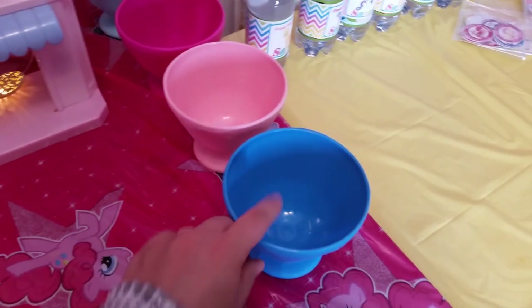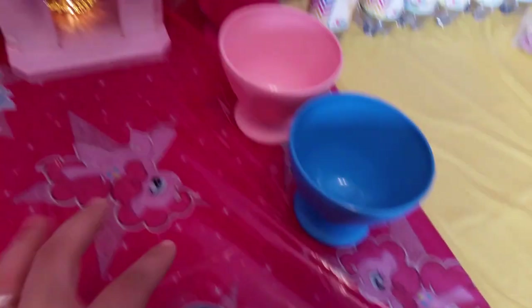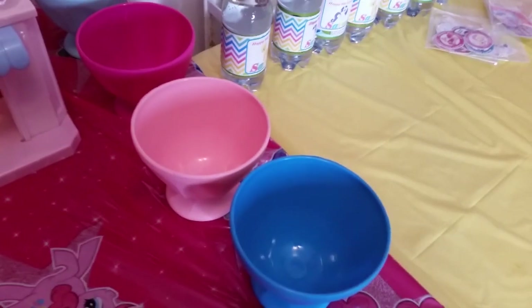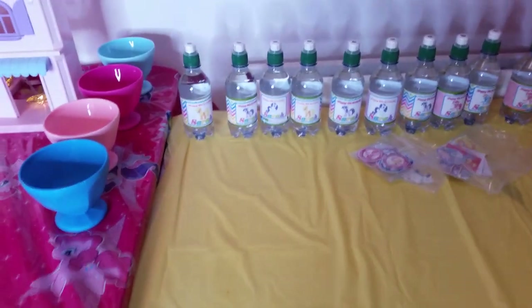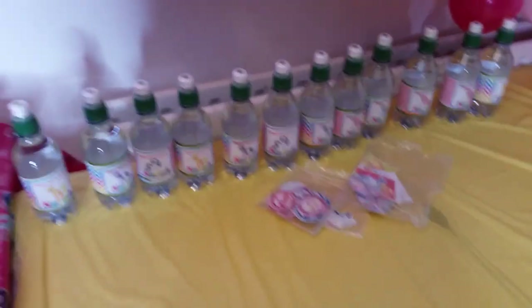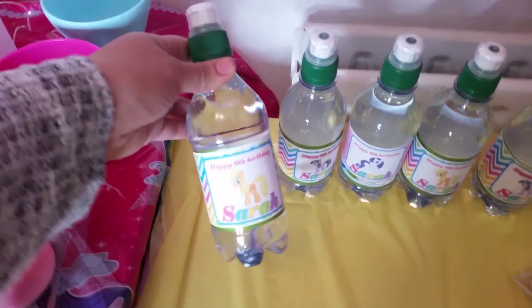Here I've got some ice cream bowls where I'm going to put snacks and nibbles. A good tip: place all the food before the guests come so they can help themselves, which avoids you going back and forth to the kitchen. I've done the same thing to all the water bottles with customized labels.